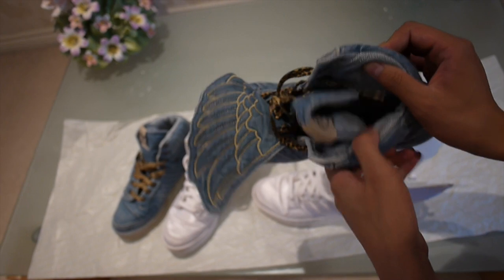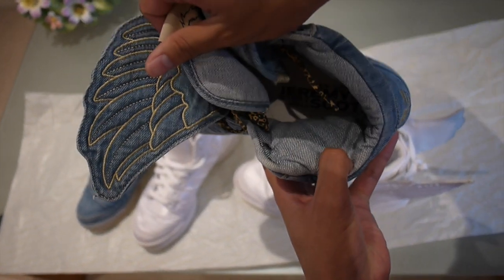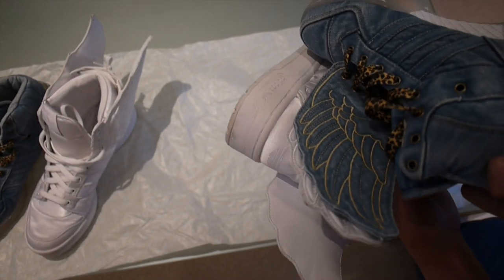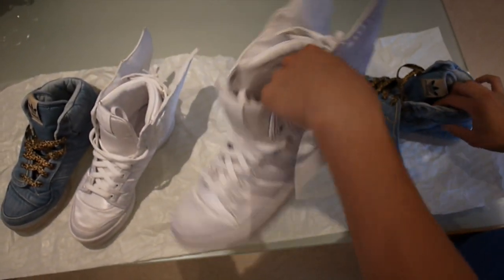On the insides, the ones are satin with leather, and on the 2.0's there's a fabric material including the insole, because on the ones the insole is actually leather as well.